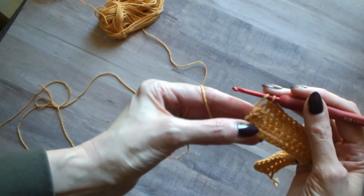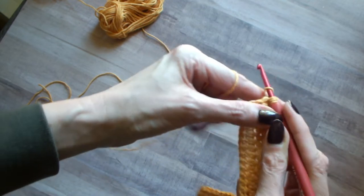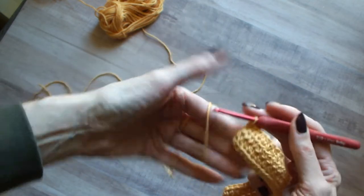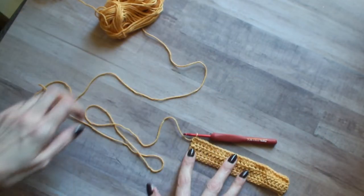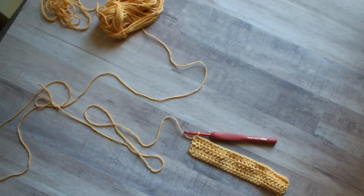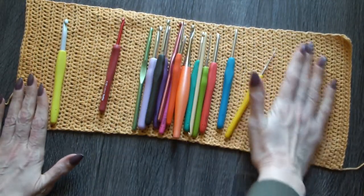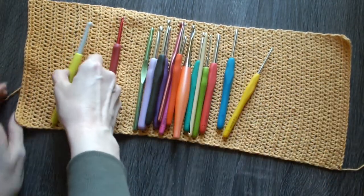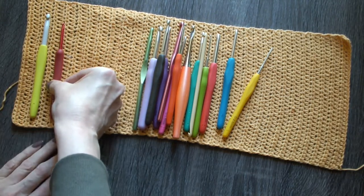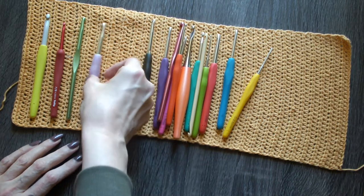See how it slants slightly? Go in there — perfectly straight. So just finish doing that until you get to the length that you need for the amount of hooks you want to accommodate in your organizer. As you're working, lay out your rectangle and kind of figure out how much space you need for how many hooks you have.